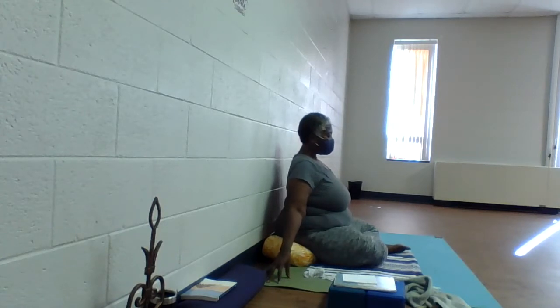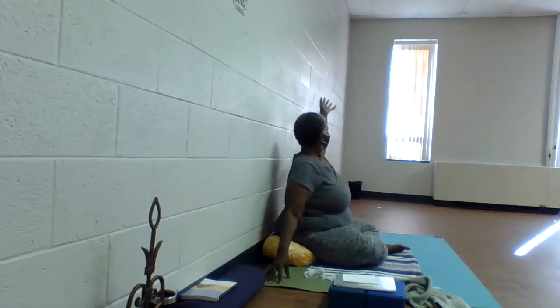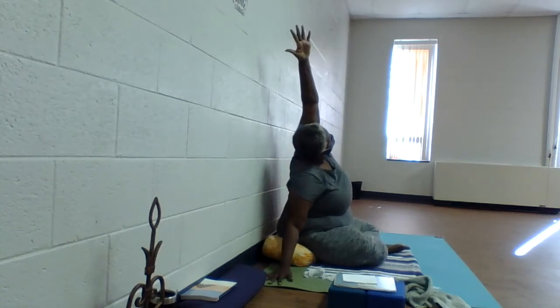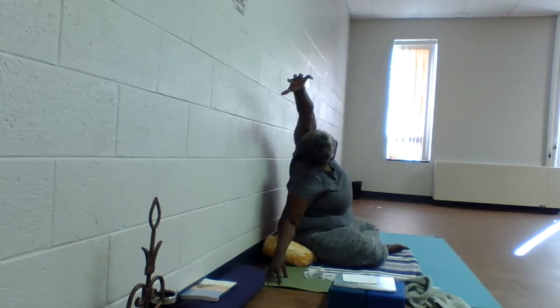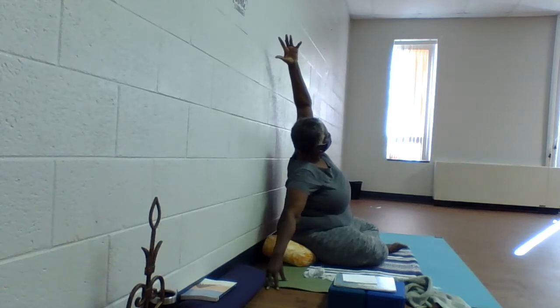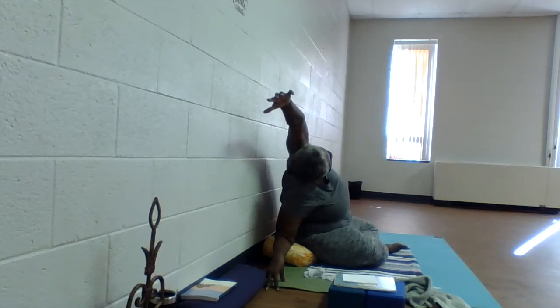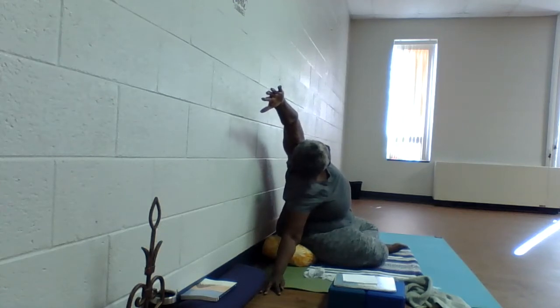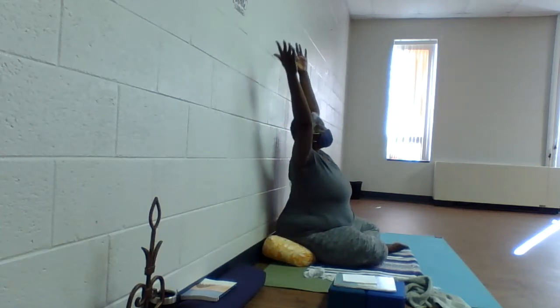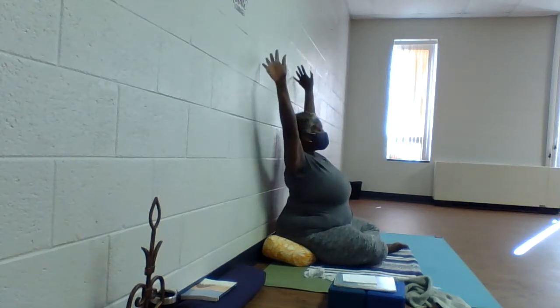Side bends. Plant the right fingertips, inhale and reach slowly up through the left fingertips. Draw in the navel, and as you exhale, reach up and over. Plant those right fingertips to anchor the left hip. Inhale, come halfway up, draw in the navel to engage the abdominals. Slide the fingertips out a bit and deepen your side bend as you exhale. Take a resting breath here — inhale, lift the heart. Exhale, relax through the shoulders, maybe deepening your side bend another centimeter. Inhale all the way up. Exhale, fingertips reach for the earth.